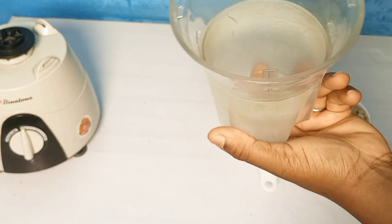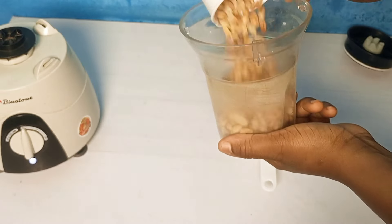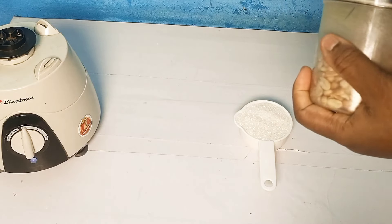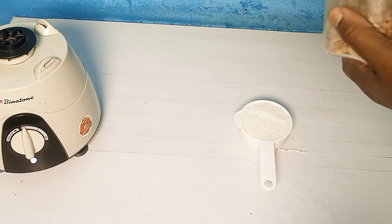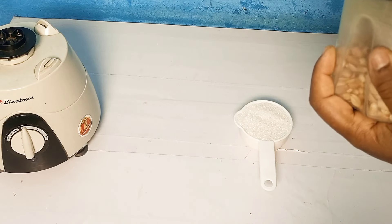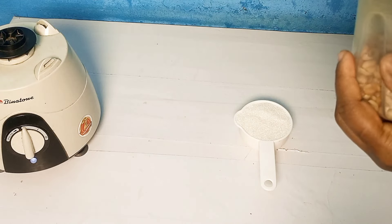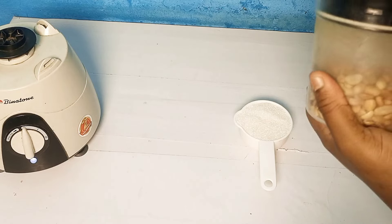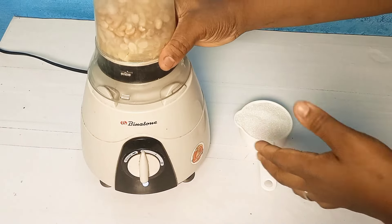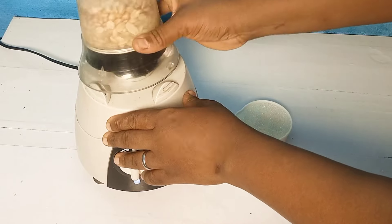This blender is actually old — I normally like to use it for spices and stuff. All I'll do is pour in my peanuts and start blending. This is just one cup for this recipe; you can use more if you are going into business. I don't need it to be perfectly smooth, just roughly blended — something like that.